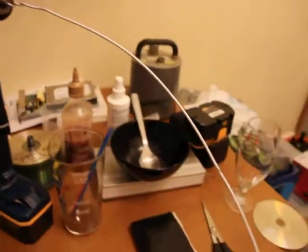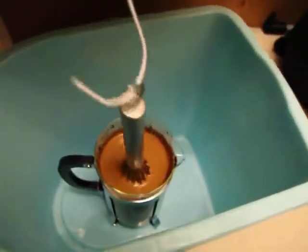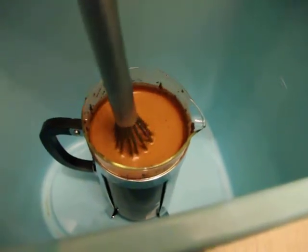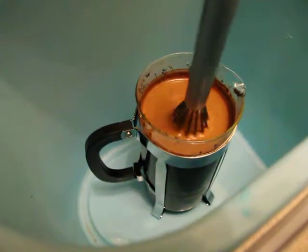All right, here it is, the best way to stir cold brewed coffee. I'll let you know how it turns out in the morning.